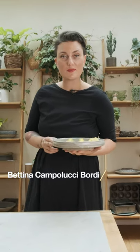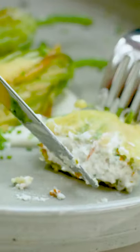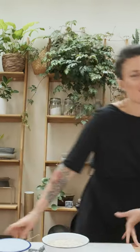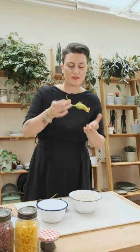Hi guys, my name is Bettina Campolucci-Bordi and this is my macadamia nut cheese filled courgette flowers with lemon mayo. It's one of my favorite dishes and it's from my latest book called Celebrate — this is from the spring and Easter chapter. Come along and let's make these. We're going to fill the courgette flowers with a chive and garlic macadamia nut cheese, fry them off, and they're going to be absolutely beautiful.